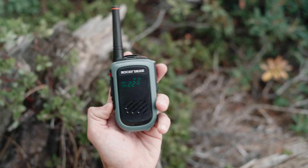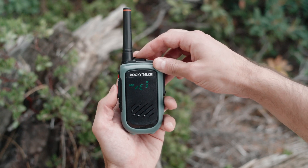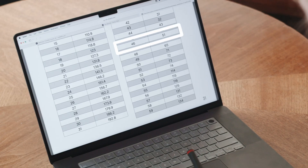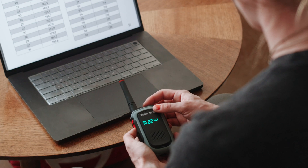Start by holding the volume minus button for 2 seconds. Set your radio's receiving tone, which must match the output tone of the repeater. Press any button to continue. Next, set your radio's transmitting privacy tone, which will match the input tone of the repeater. Press any button to continue. In general, most repeaters are wideband, so select W unless otherwise specified.